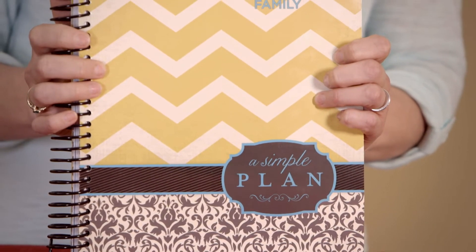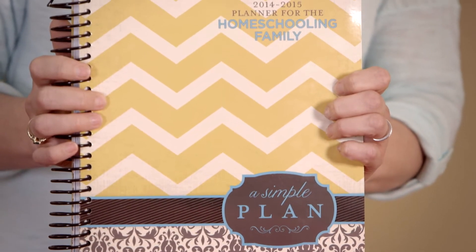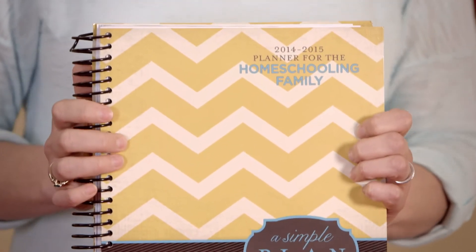When we created this, the thought behind it was that we wanted to offer something to the homeschool family that was simple. So I'm going to take some time right now to explain to you the thought process that went behind this planner.